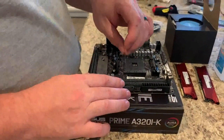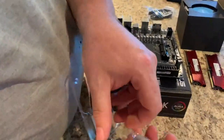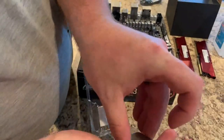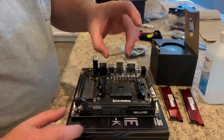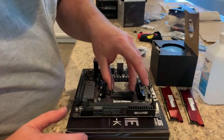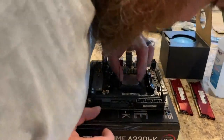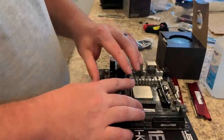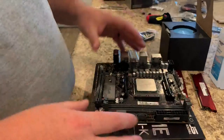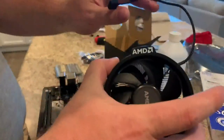The first thing we're gonna do is lift up the retention handle, get out our CPU — I've already cleaned all the thermal paste off of this. We look for the triangle alignment marker, line it up correctly, seat it in, and make sure it's nice and square. Then we lower the retention arm. CPU installed. I have quite a few coolers laying around, but this one actually came with the 3600X.